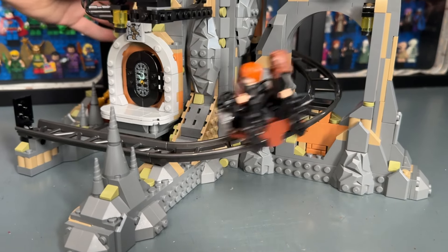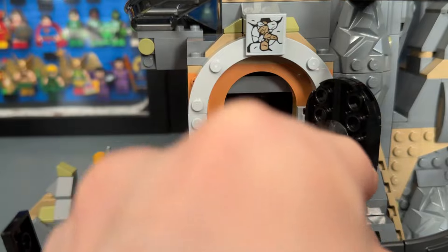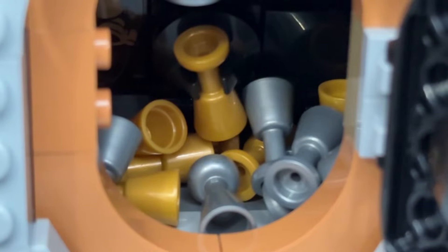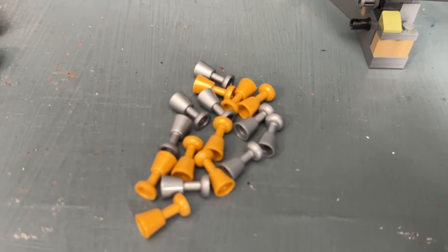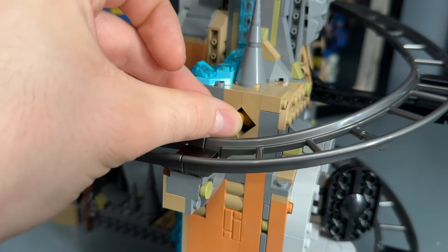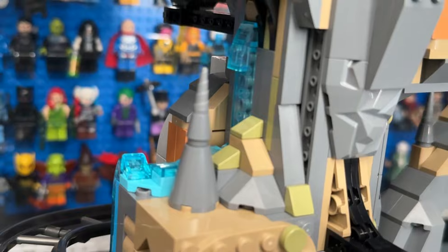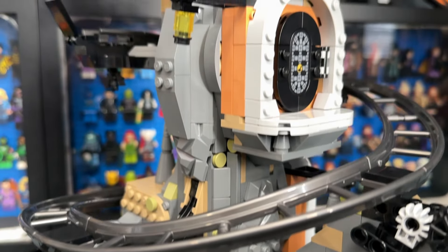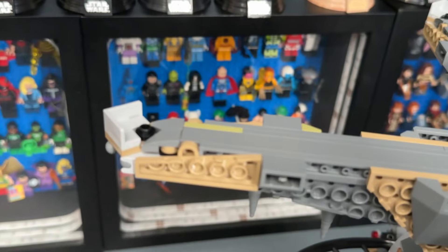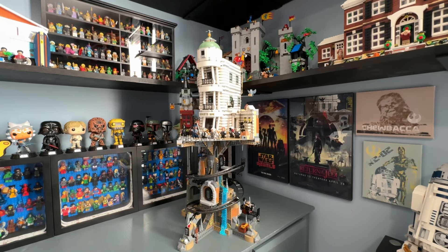We also have the golden utensils used to control the Iron Belly in the movie, and a sticker piece referencing when Gringotts was founded. A cool tunnel leads to the final vault — Bellatrix Lestrange's vault, which includes Helga Hufflepuff's goblet, a horcrux. If you touch it, it duplicates just like in the books and movies — a very well-executed play feature. You get tons of goblets to replicate this. I really like the mines overall — the stalagmites and stalactites are great, and the rock features are very well put together.